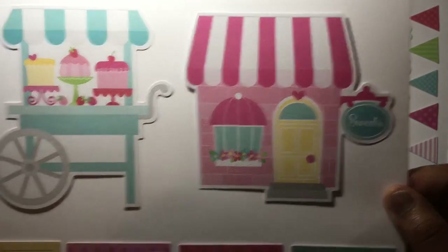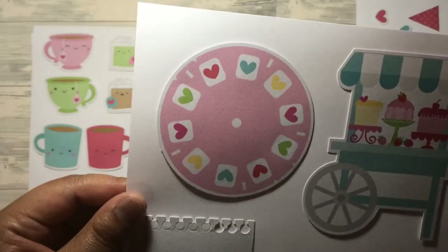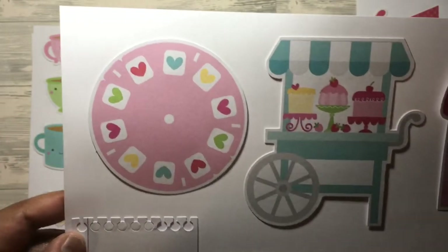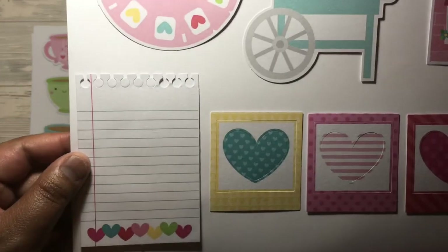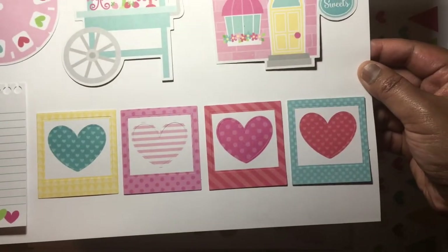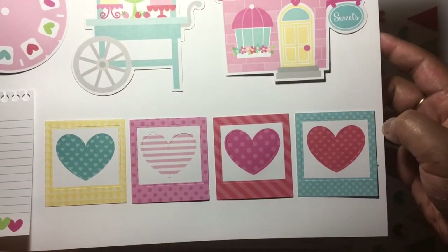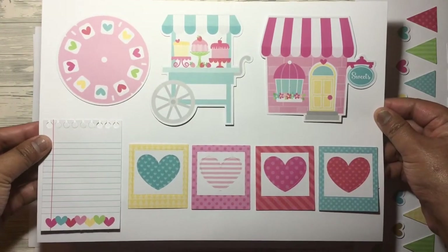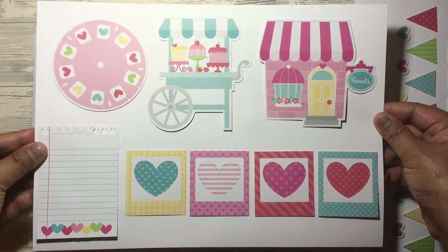On sheet two you've got the shop fronts, little cupcakes, these deck cards — like a memory deck or selector deck — a note card, and Polaroids with little hearts, and the hearts come out as well. Pause the video here if you want to have a close look at those.